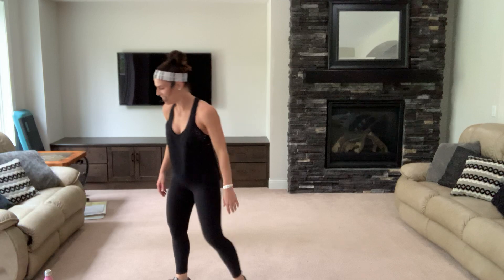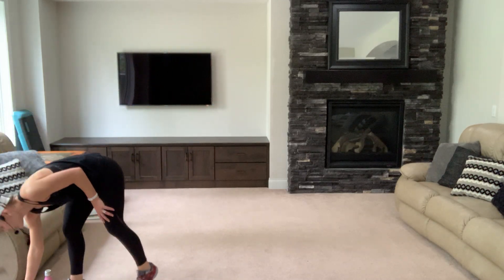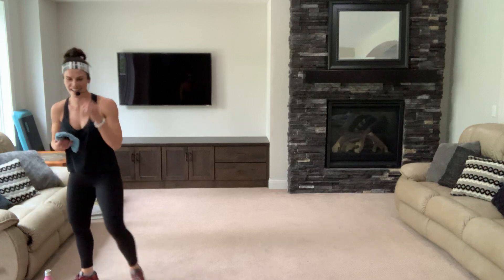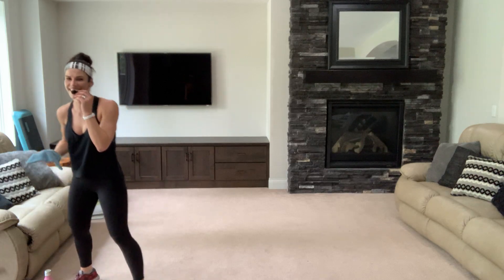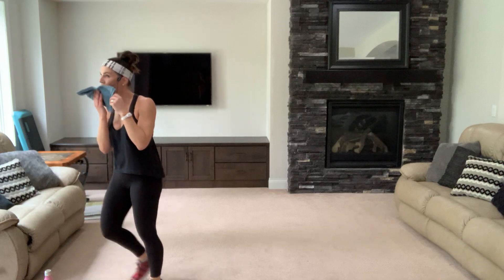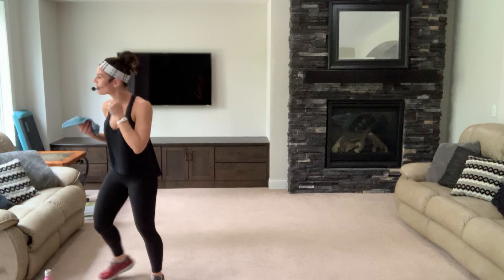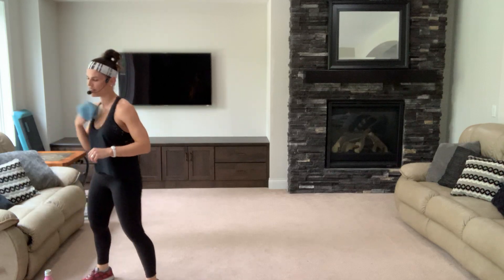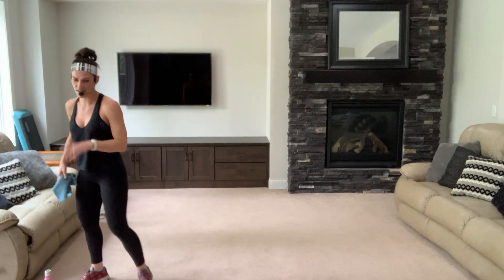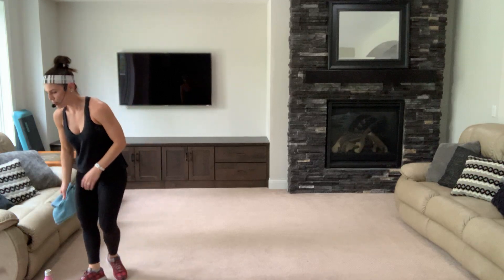Brand new to me, brand new to you — I hope you liked it, I think we're gonna do it again. Not right now — take your break, enjoy. We'll come back to it. Keep breathing. Grab your dumbbells, let's work the upper body — give those legs a little rest for a second.